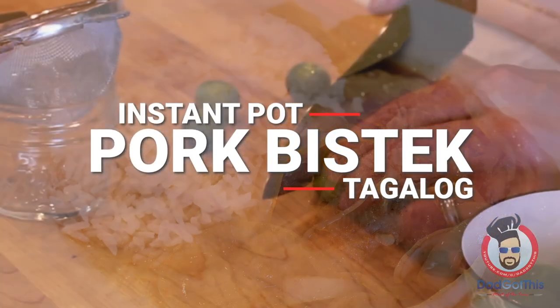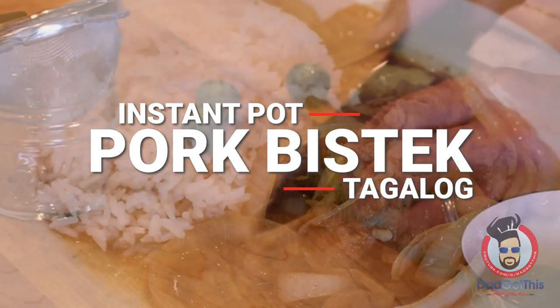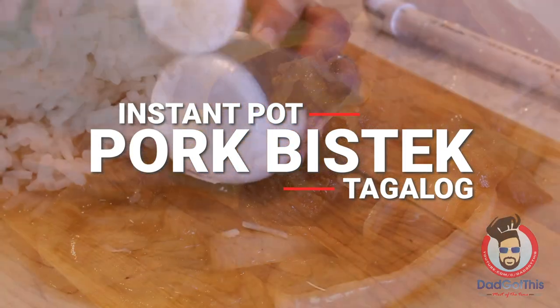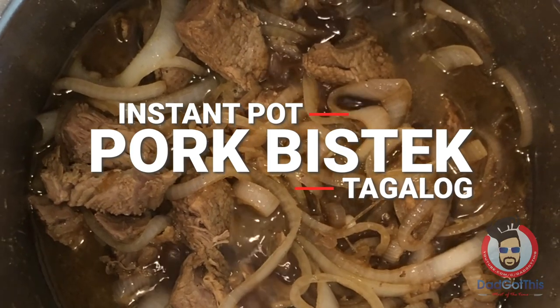What's dad cooking today? Pork bistec tagalog in the instant pot. I really hope you like onions — if not, I don't know what you're going to do.